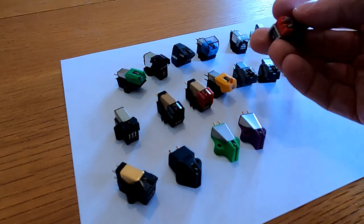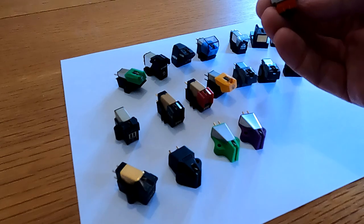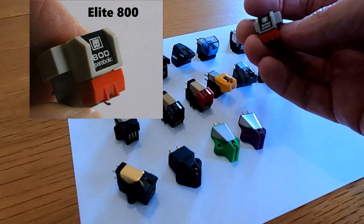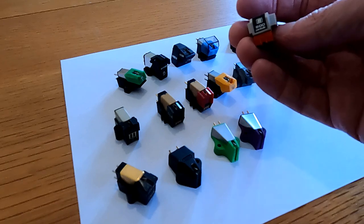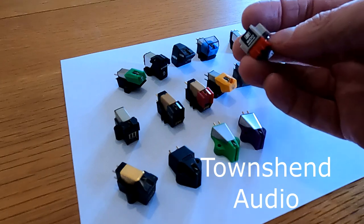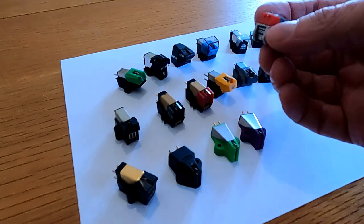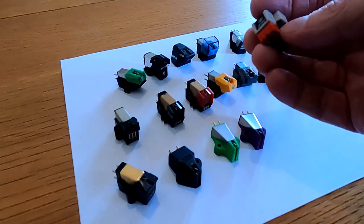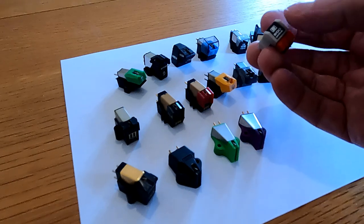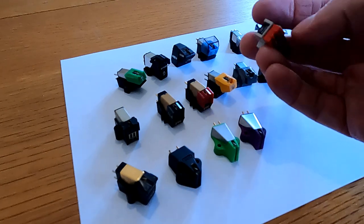One of my favourite cartridges from that era, which probably nobody would know what it is — this is an Elite 800. There's a range of these. One of the best cartridges I ever owned was the Elite 700, which I thought I had one of but couldn't actually find. The Elite was the original name for what is now Townsend — Max Townsend, who makes the Rock turntable. They make various accessories like isolation platforms and cables. This cartridge — I don't know what the actual heritage was originally, who actually made it for them — but these were excellent, really good cartridges, moving magnets obviously.